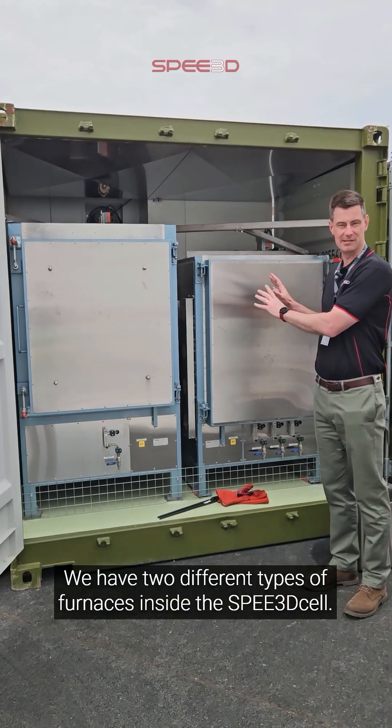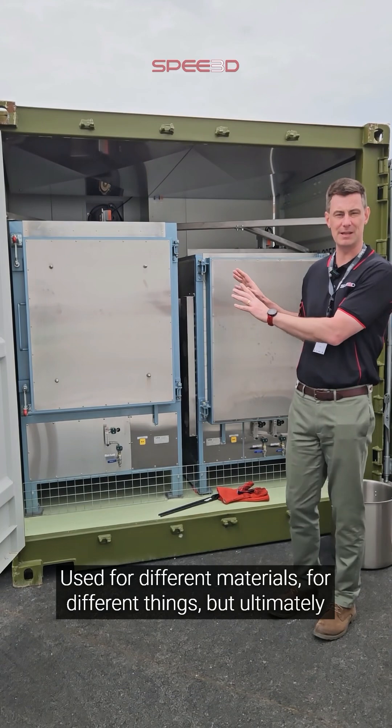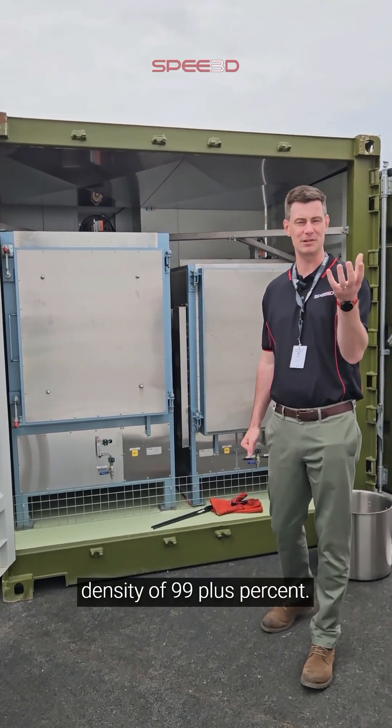We have two different types of furnaces inside the speed cell, used for different materials and different things, but ultimately it's about making that solid metal part, where we get our density of 99 plus percent.